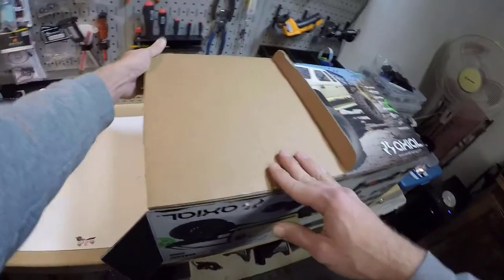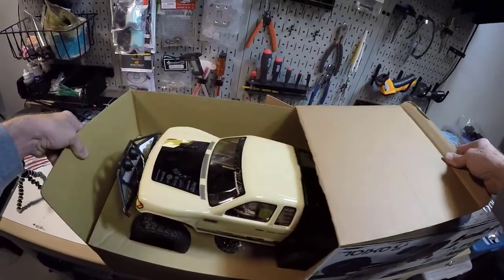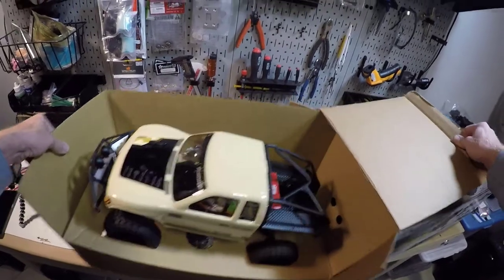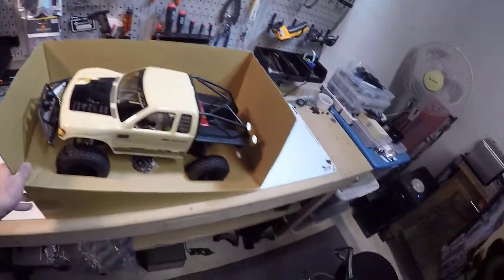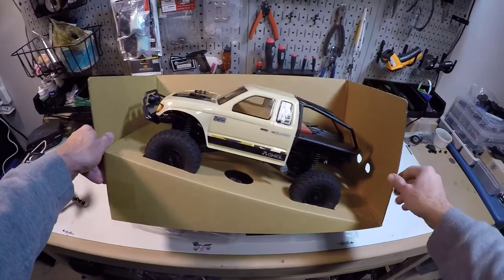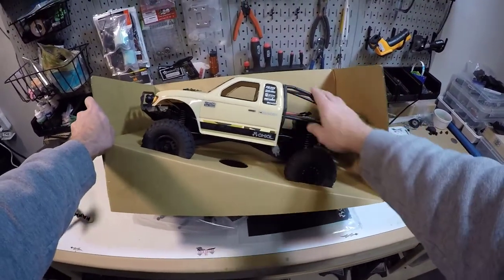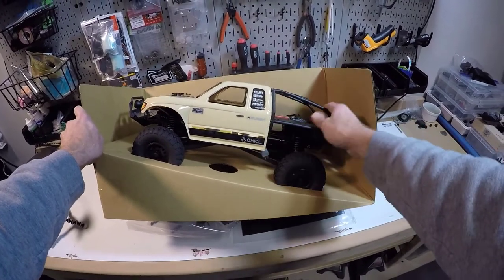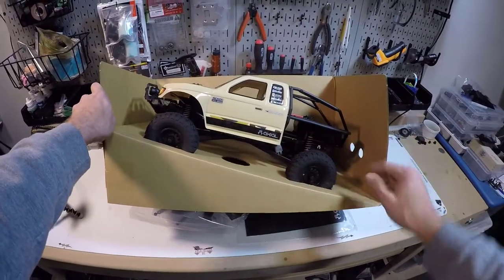So I can slide it out here pretty quick. I'm not going to do too much of an unboxing. There she is in all of her glory. I do really like the Honcho look. Eventually, hopefully I can get a metal cage, but that'll be a ways down the line.